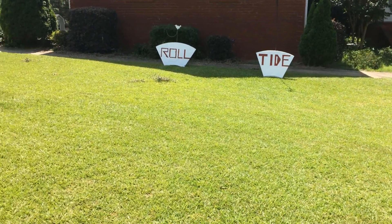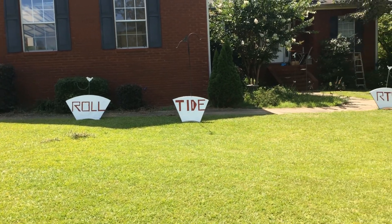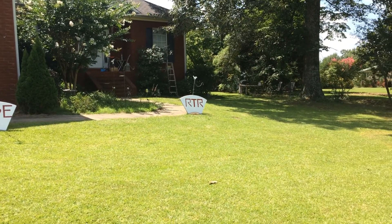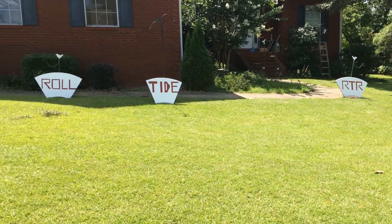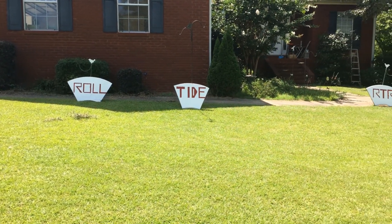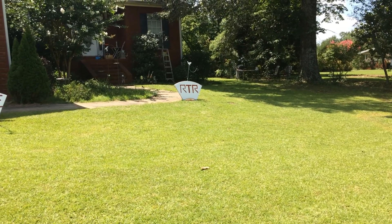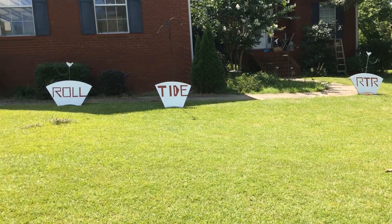Alright guys, this is the final result. We got the Roll Tide and the RTR. I'm going to say it looks pretty good. The actual sizes are different, but then again the pieces of wood were different sizes too. Anyway, I hope you enjoyed the video.